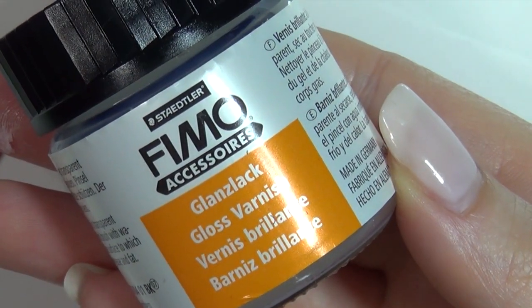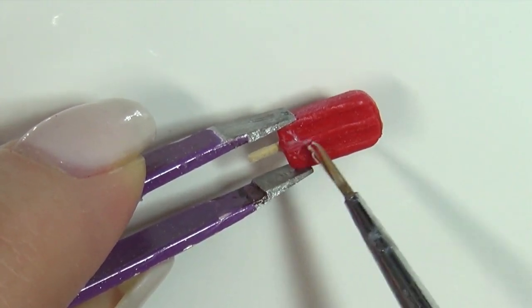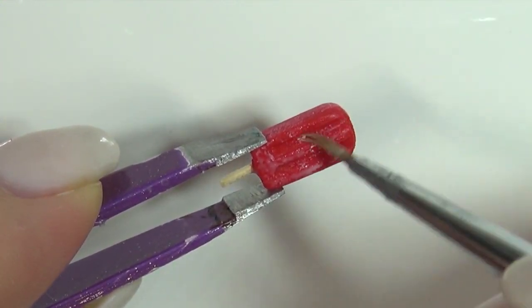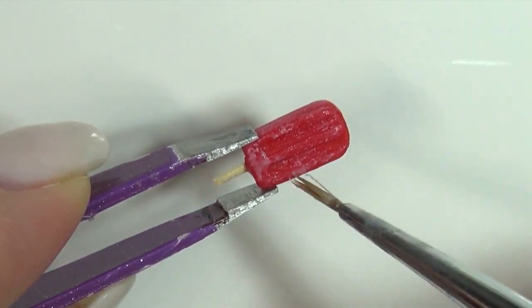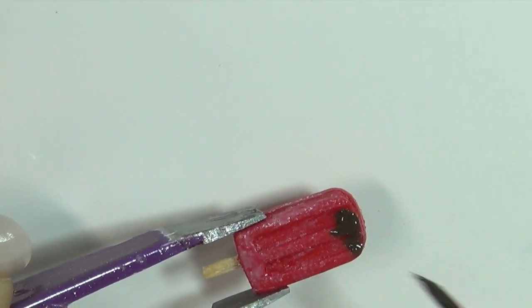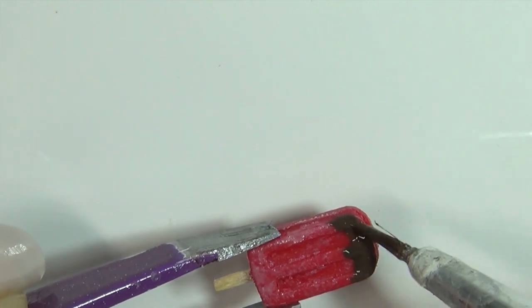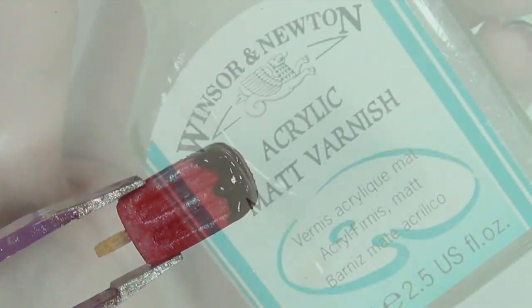To give the popsicle a frosted look I'm mixing some glaze with a bit of white acrylic paint and dabbing it on. For an easy chocolate dip look use some brown acrylic paint. Once dry, seal it in with a matte glaze.